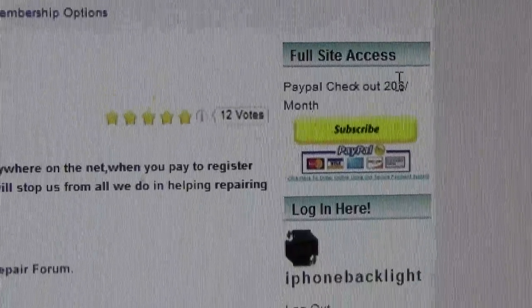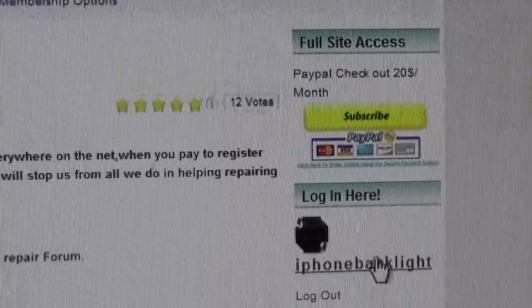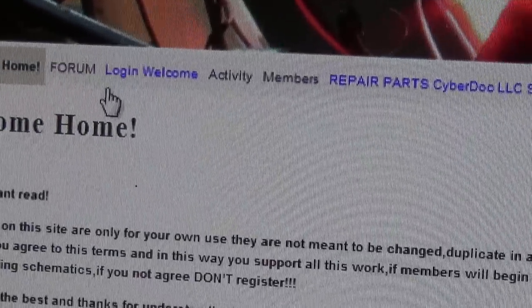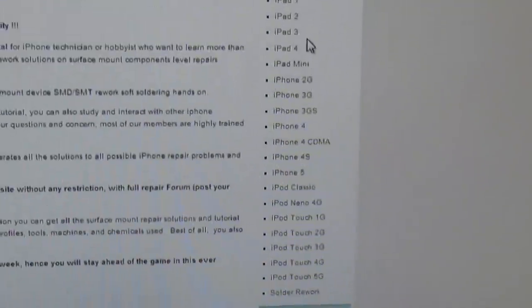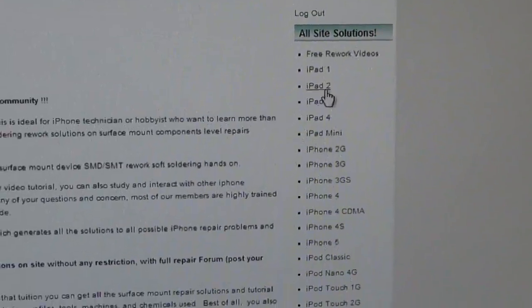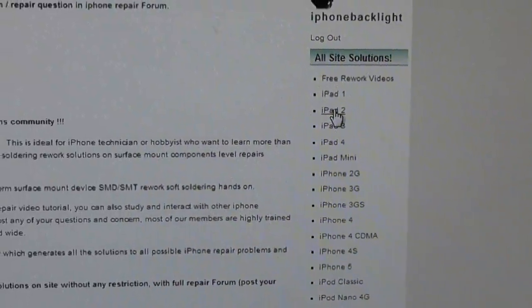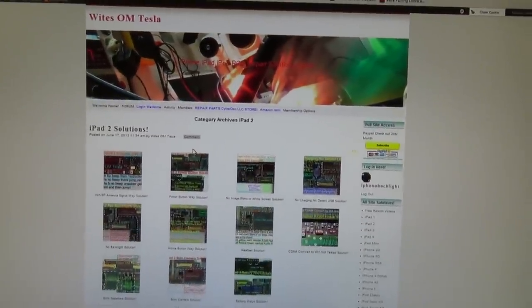It used to be $10, $15 a month, but now it's $20 a month, and every other month we increase the rates. Once a member logs in, they can access the entire solution bank. You have iPads and iPhones — for example, for iPad 2, remember the non-charging problem from the web store? You can find the same solution on iPhoneBacklight.com.